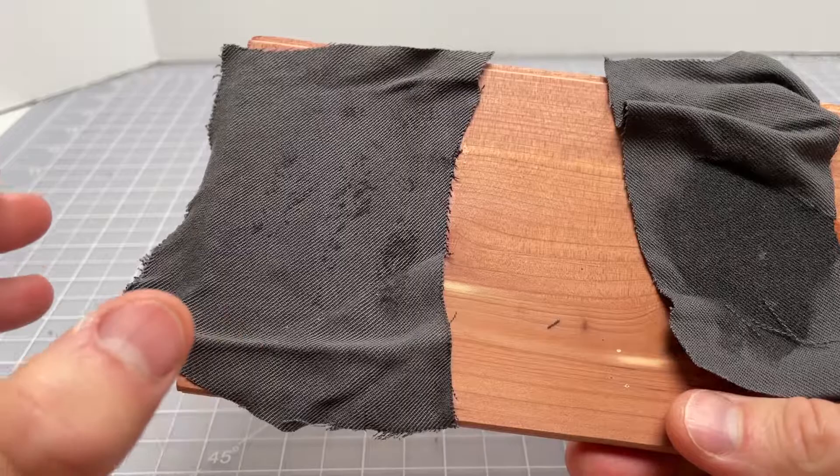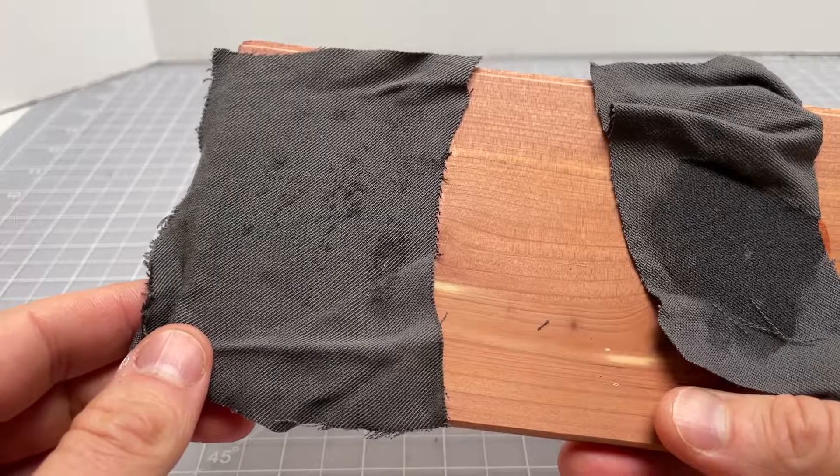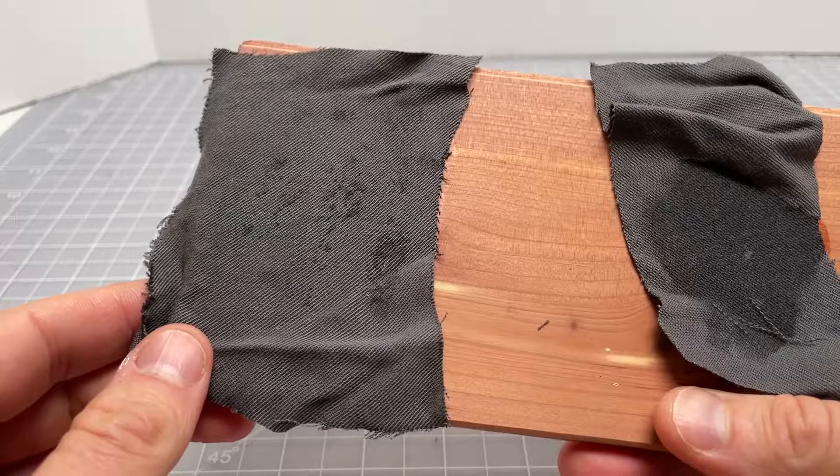That's a good example of why Mod Podge is the best glue for cloth-to-wood applications. You get a lot of strength and it really holds to the cloth well. This is a smooth piece of cedar and it's holding really well. It won't affect the appearance of the cloth if you're using the right product and applying it properly.